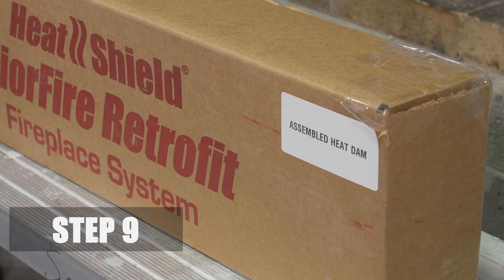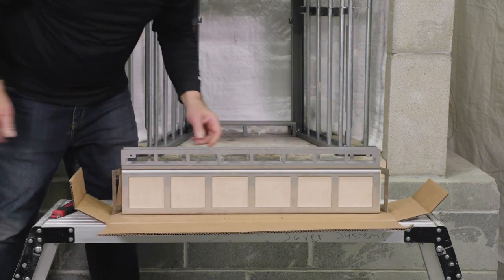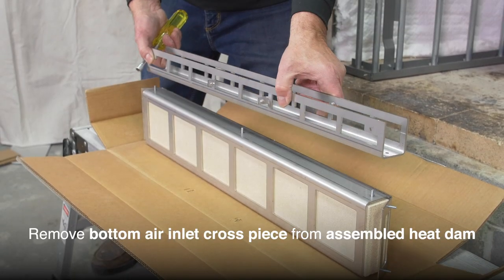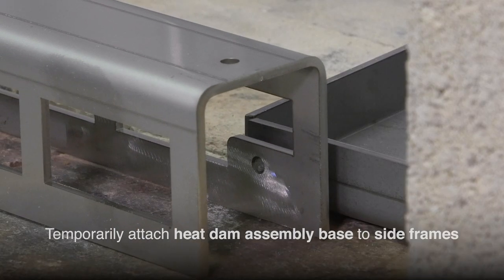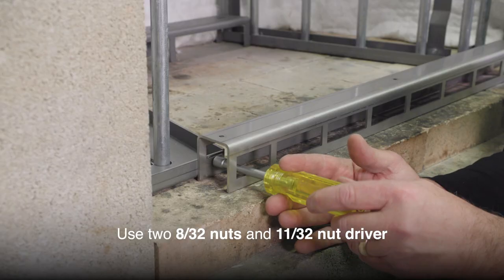Step 9. Remove the assembled heat dam from the box, then remove the bottom air inlet cross piece from the assembly. Temporarily attach the heat dam assembly base to the left and right side frames with two 8-32nd nuts using an 11/32nd nut driver.